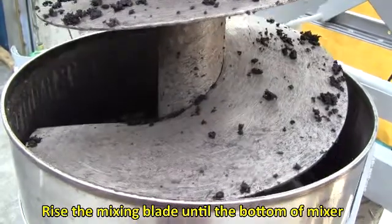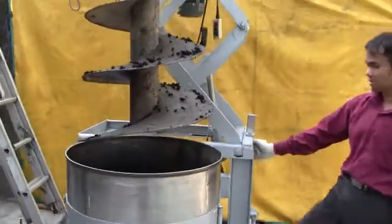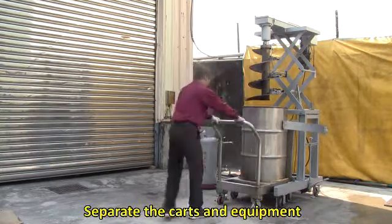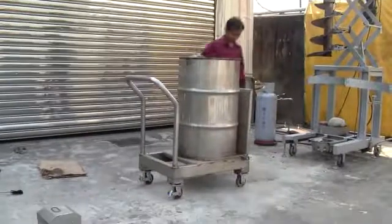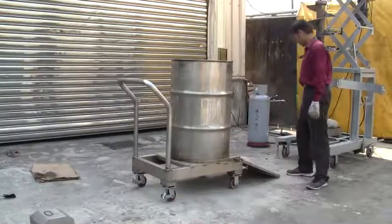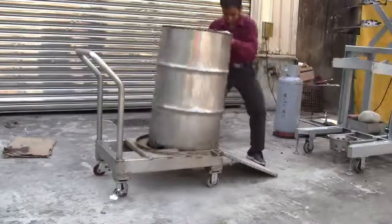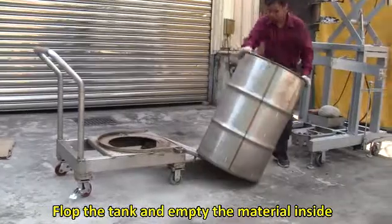Raise the mixing blade until the bottom of the mixer is higher than the tank. Loosen the lock and remove the fastening belt. Separate the carts and equipment. Push the cart to the place you want to use the fertilizer. Put down the sliding plate, lock the brakes, slide the barrel to the ground, and flop the tank to empty the material inside.